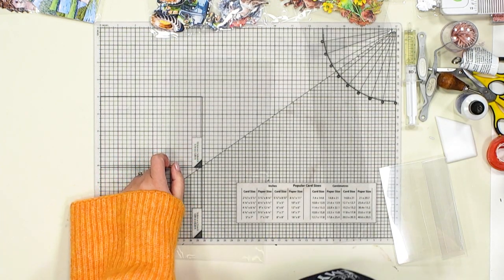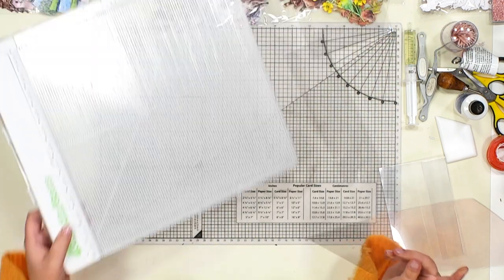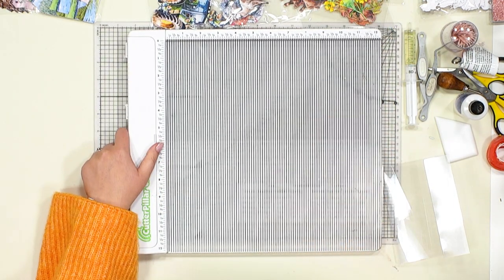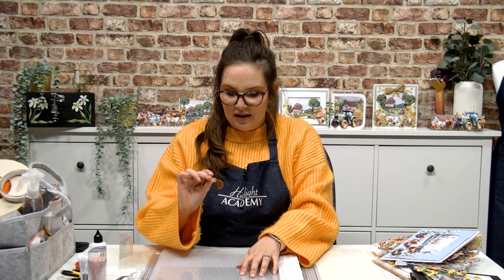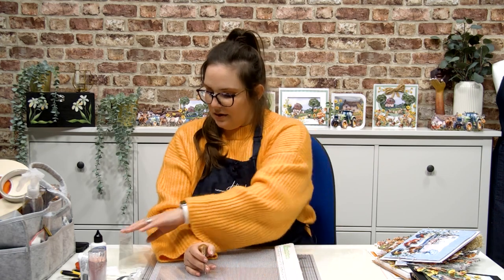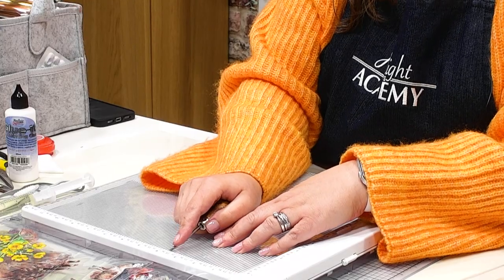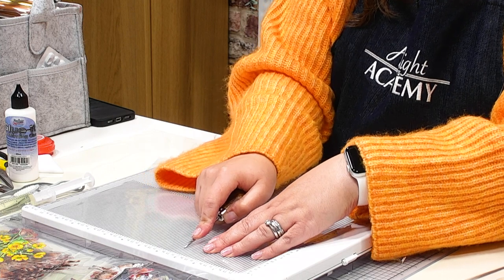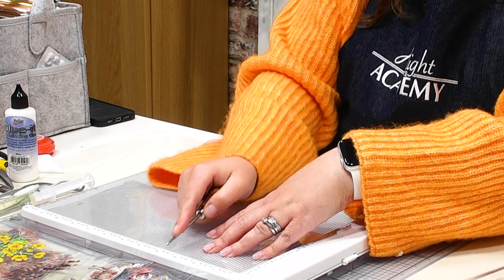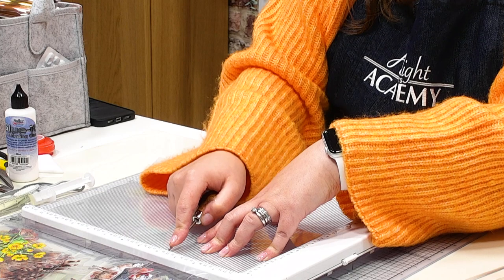It's really important that we trim the acetate first before we try to score it, because it's much easier to do it in this order rather than trying to score and then trim. Now we've got a length of acetate to form our stepper base. We need to put some score lines in, and the easiest way is using a scoreboard with a pokey tool rather than the ball tool. The first score line we're going in at four inches across — take the pokey tool into the slot at four inches, using quite a shallow depth.